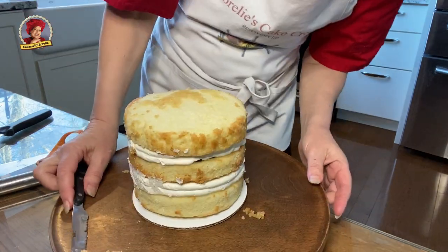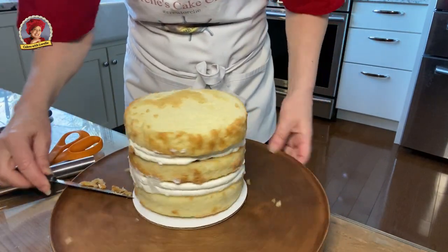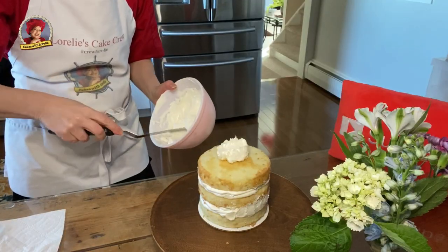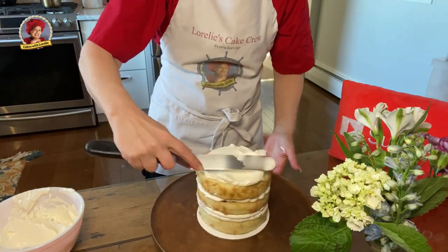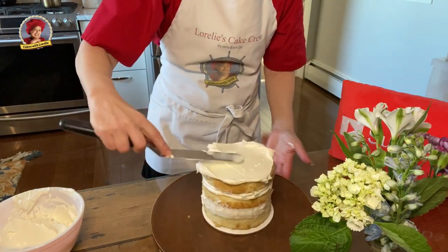Leave as much of the darker crumb as you can, because it's really pretty to have that deeper color showing through. Lightly frost and then scrape down the excess until you're happy with the look of the cake.